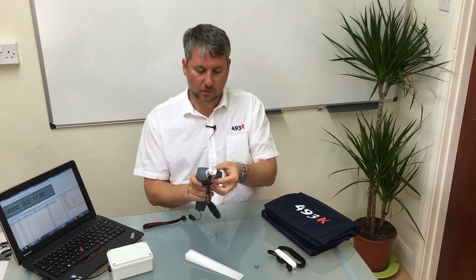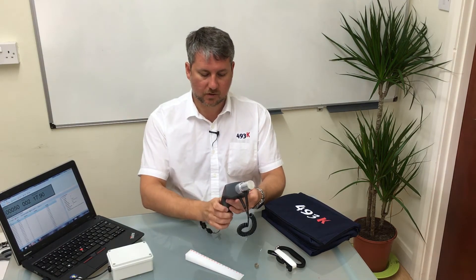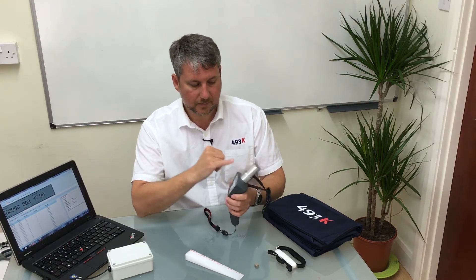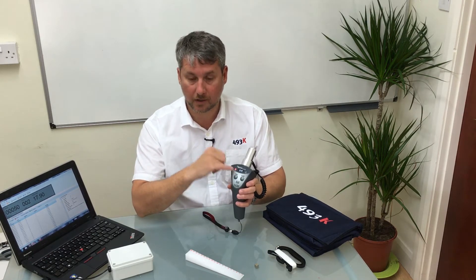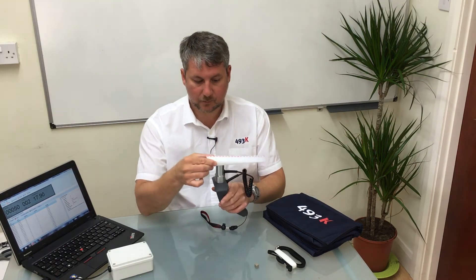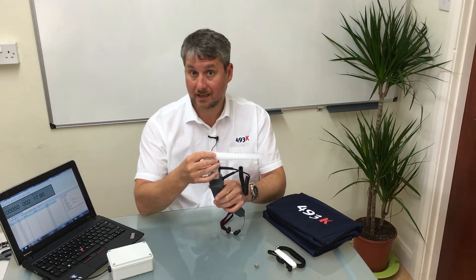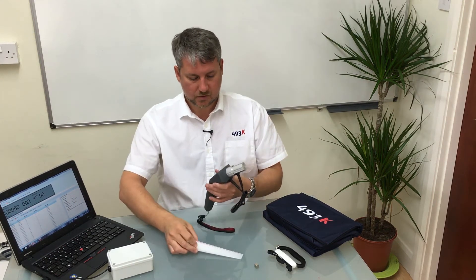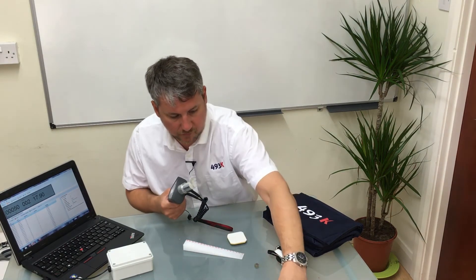It pops on to the holder and it's one-handed operation. We switch it on and there will be some system checks on the front, and because there is no magnet on the outside it will show 'OR' for out of range. With the unit comes a calibration tool which has been machined to specific thicknesses and you can use that to calibrate the unit in-house. So we'll just do a quick demonstration on some samples of remoulded parts.